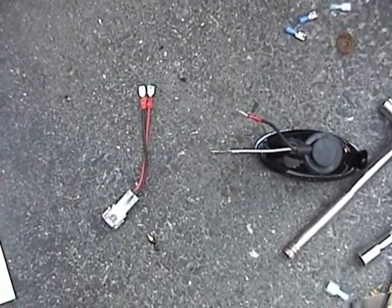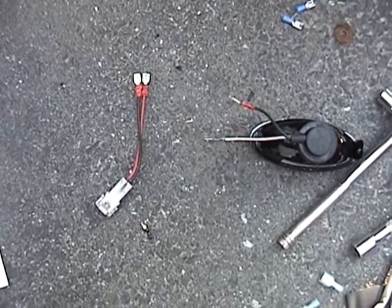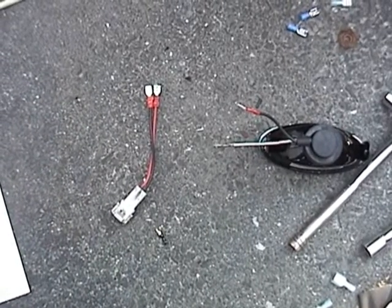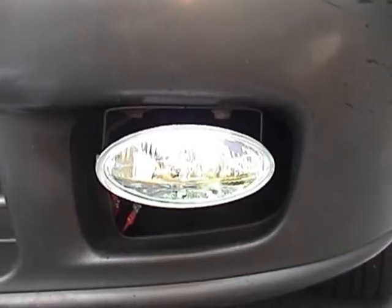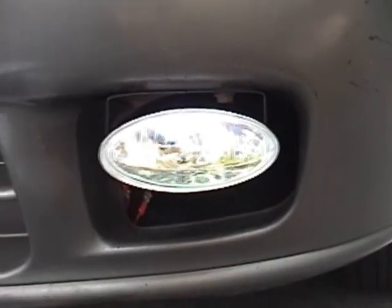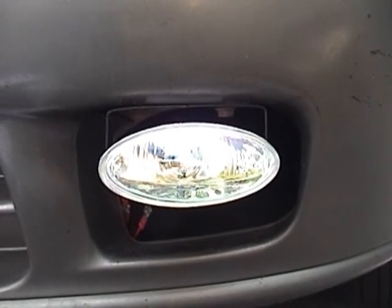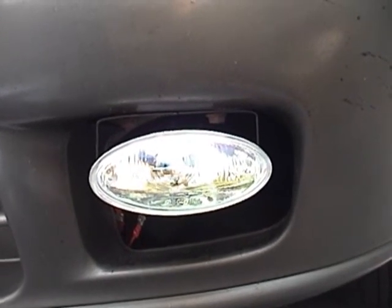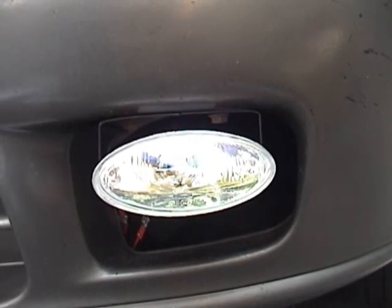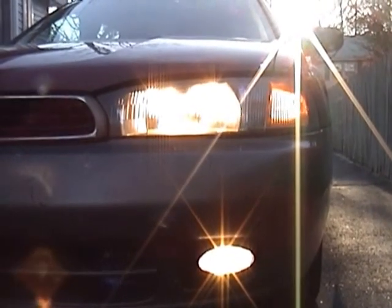I'm going to connect everything, make sure it works, and then before the permanent install I'll tape this off really well and weatherproof it. Everything is hooked up now and loosely bolted in place. As luck would have it, the bracket for the new fog lights actually mounted up perfectly to the factory mounting points. I'm going to turn these on and see if they work — the new fog light is absolutely 100% working. This is fantastic.